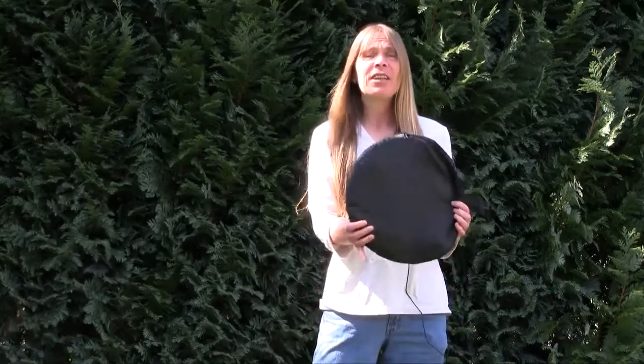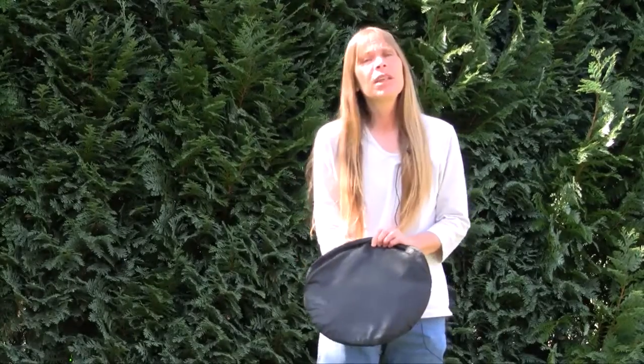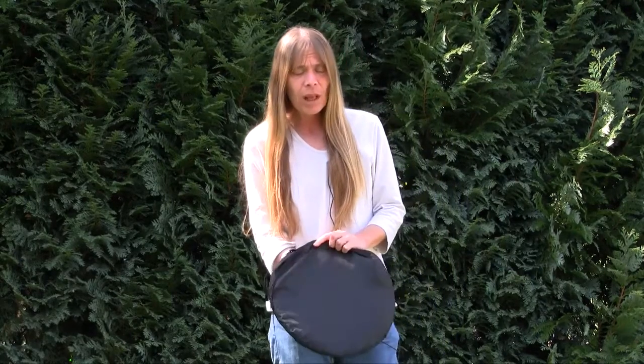Here we are back again. This is Anlise from photoacademy.eu. My partner Dirk is just behind the camera, busy taking the videos. What we are going to do today is to show you a little bit of experience out of the photographical life. Over here we've got the object of our experience. This is something you need outside, inside for studio photography, for all kinds of photography.